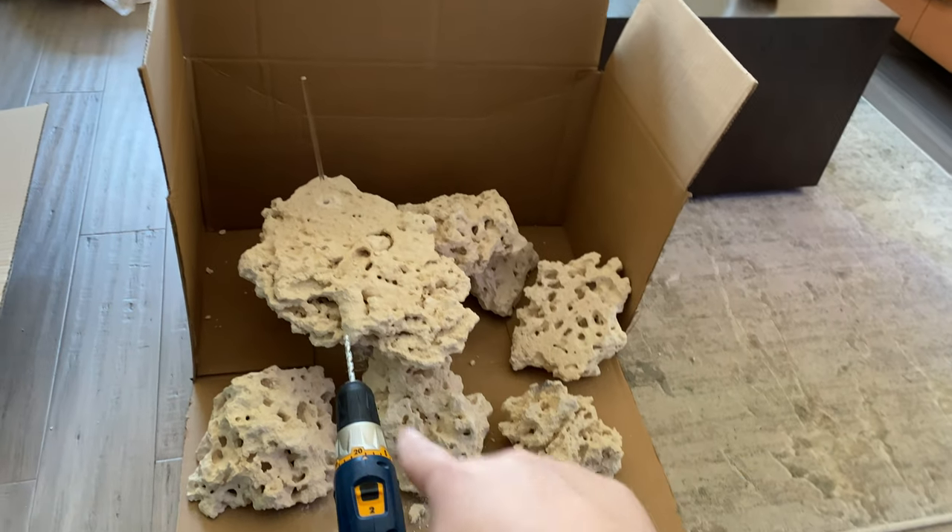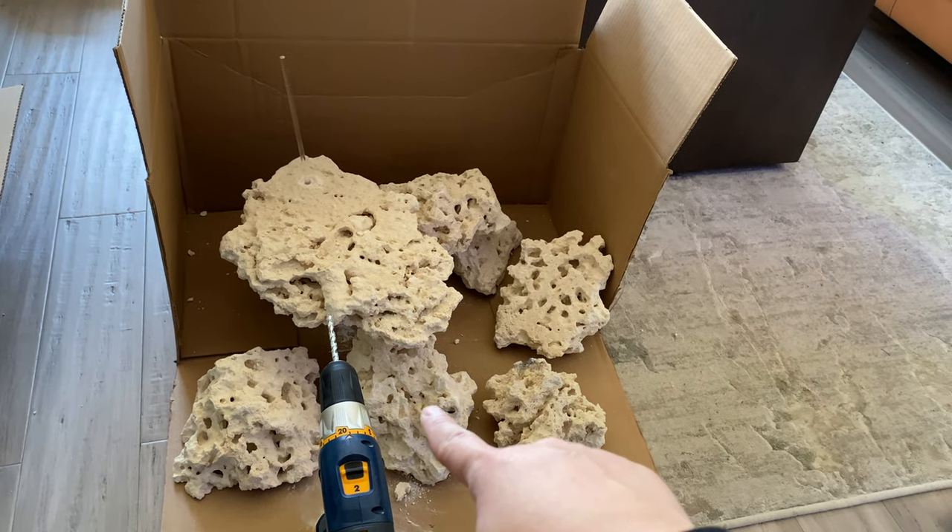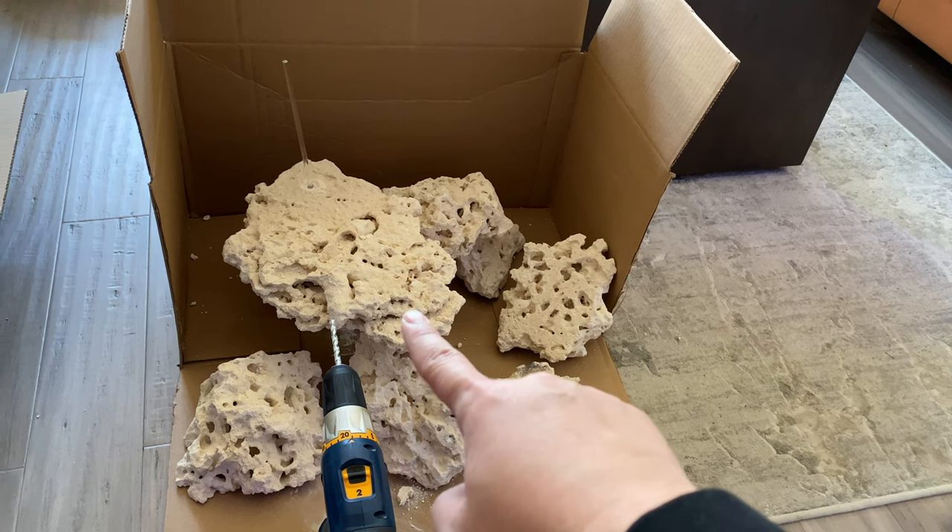Basically, the dimensions of this cardboard box are like 24 by 24, so it's a perfect section where I can just lay it out and see how it looks. Hopefully, if I drill more acrylic rods into that, I don't have to use it as an anchor or base rock underneath that rock.